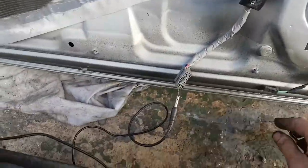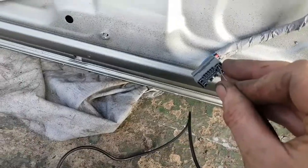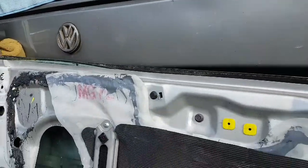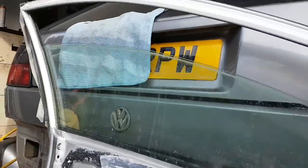In order to bring it back up again, we've reversed the polarity. So we'll take the negative from that side and pop it into the other side, then just touch that to the other one — and the window goes up.